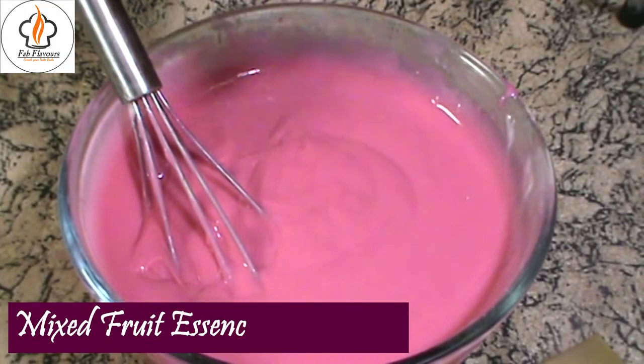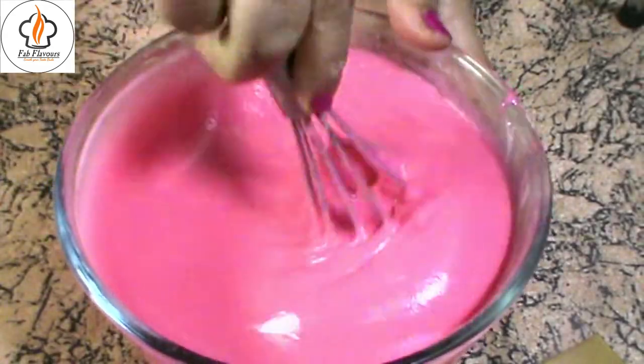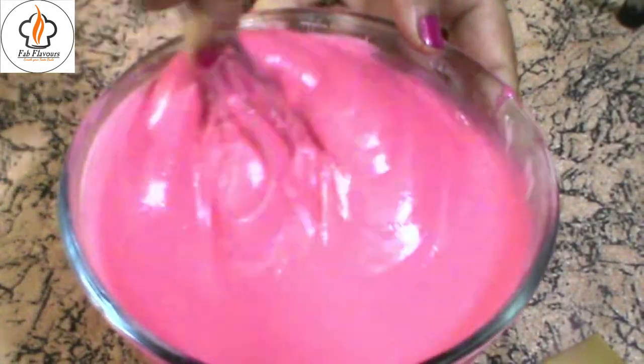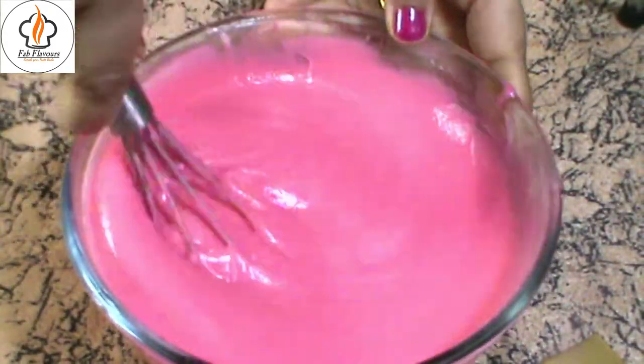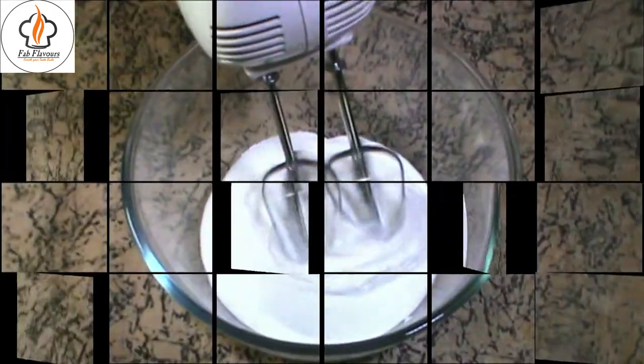Then, add a few drops of mixed fruit essence and combine them well. If you don't want to use cake mix, you can watch my detailed red velvet cake recipe from scratch — I will give the link in the description as well as in the eye button. Pre-heat the oven at 180 degrees centigrade for 10 minutes and bake the cake for 45 to 50 minutes.